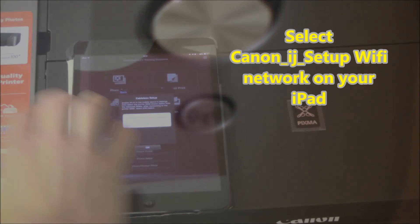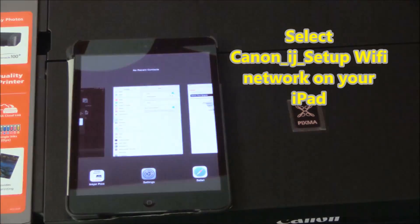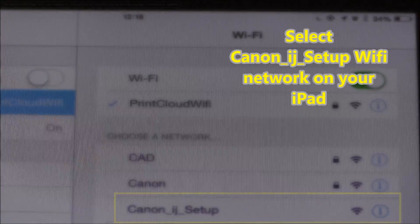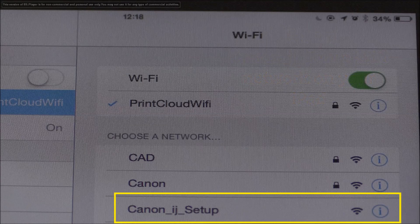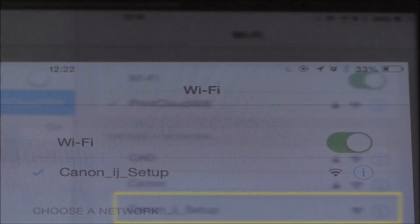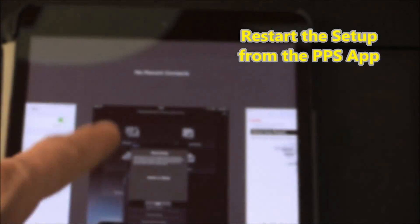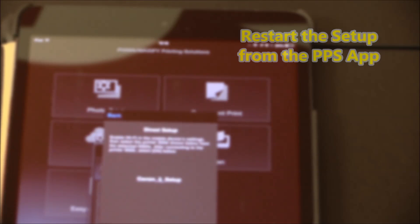You have to find this hotspot with your iPad. In this step, switch to the Canon inkjet setup network.